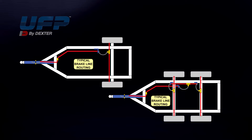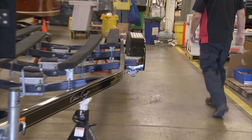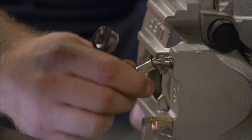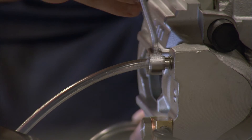Begin the bleeding process with the brake located farthest away from the actuator. If the trailer has brakes on multiple axles, begin the bleeding process on the rear axle, starting with the brake at the farthest end of the brake line. At that brake, locate the bleeder screw on top of the caliper body. Connect the clear bleeder hose to the bleeder screw and place the free end of the hose in the clear waste container.